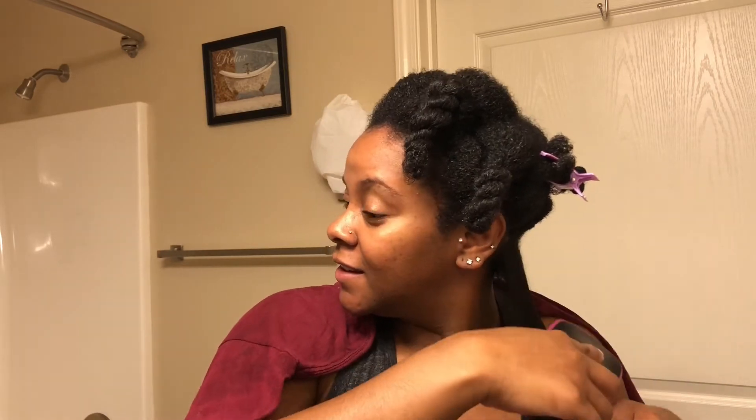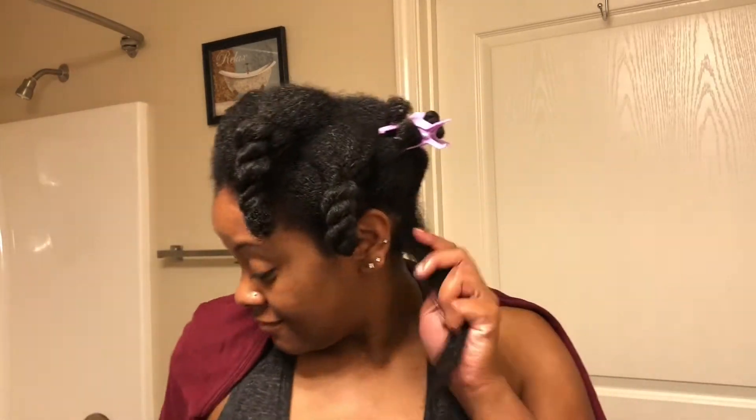I did use the high heat setting, and boy is it hot, so definitely make sure you protect your hair. You can see the excitement and amazement on my face — I really, really like this tool.